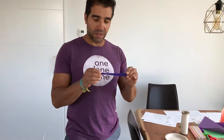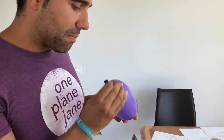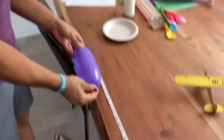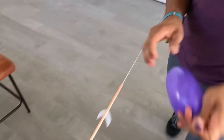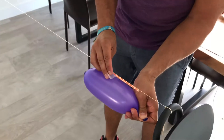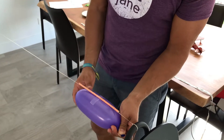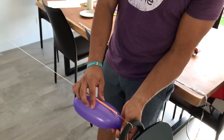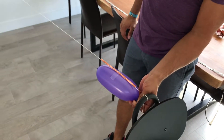Now we're going to inflate the balloon. Make sure one kid is blowing it up. I'm going to measure approximately 10 inches. We're going to tape it to the straw. Kids will be working in small groups here, so one person can hold the balloon and another can tape it to the straw. And when you're ready, just let it go.